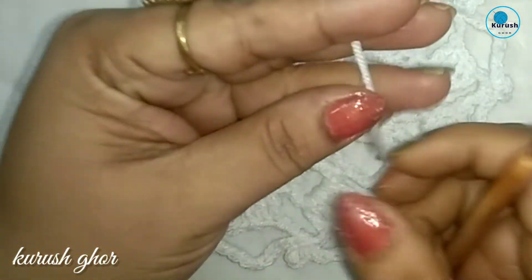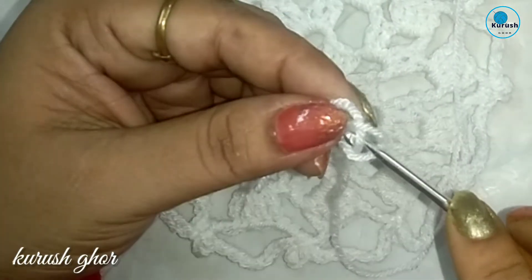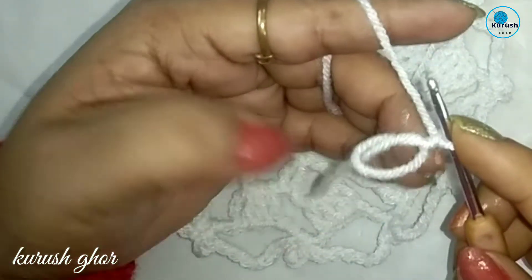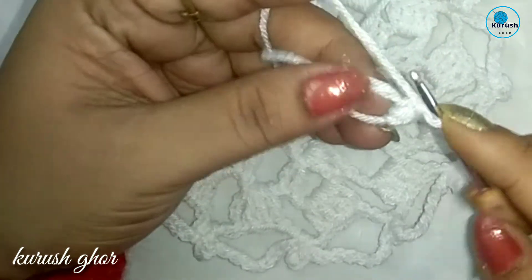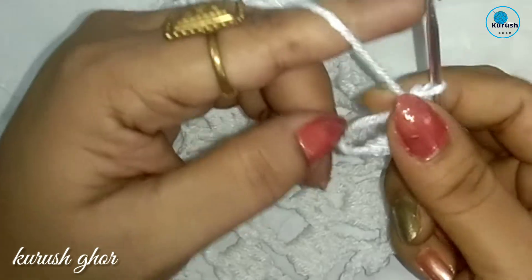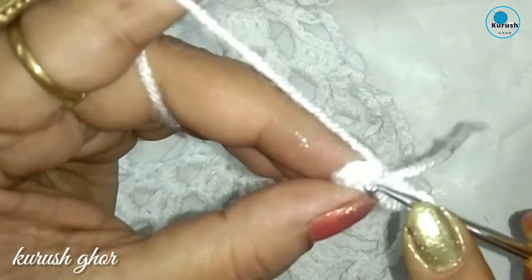Let us start working. First of all make a magic ring, then make chain 1, and now into the circle make 5 to 6 single crochet. Now tighten up the yarn and join with a slip stitch into the first single crochet stitch.